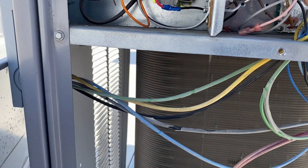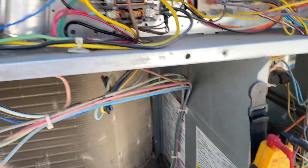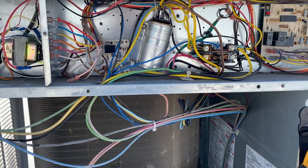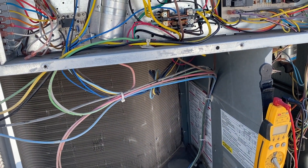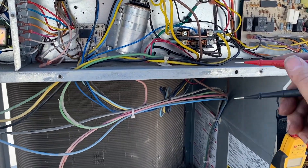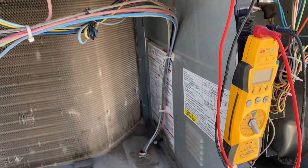We are receiving a call for cooling, but for some reason it's not turning on. Next thing we need to check is our refrigerant — it could be a possible low pressure or high pressure switch that's been tripped, because our contactor is not closing and we are not getting any voltage across the contactor.